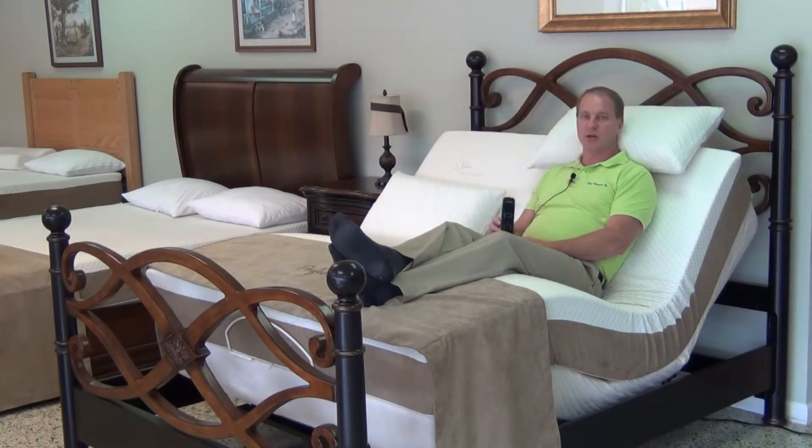Most people, even though they don't want the massage unit, are buying this particular model because they do want the wall hugger feature. Both the ProMotion and this model, the D122, are battery backup. So they do operate if you lose power because it has a battery backup.